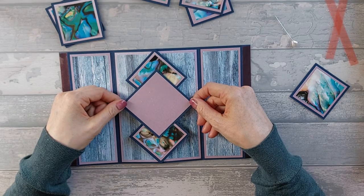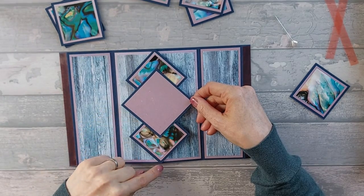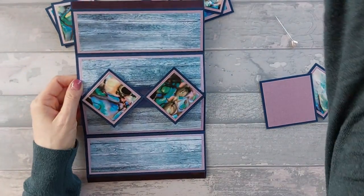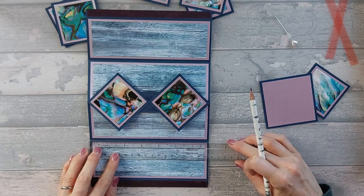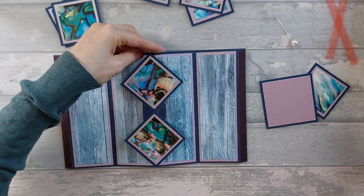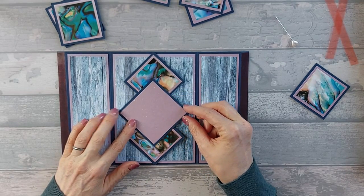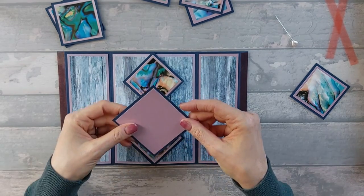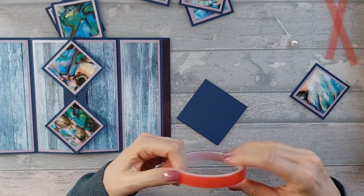Just make sure it's nice and central top and bottom, and that the points are lining up. If you want to measure along here so you know that point is definitely going to be halfway, you can. I'm going to make a quick little mark at three and a half there — that should be enough. I'm going to stick another piece of tape just down the middle there to make sure it's holding, since there are only two tiny bits sticking. So that's your middle bit done.